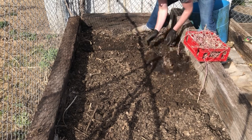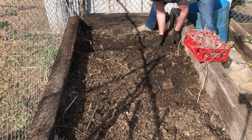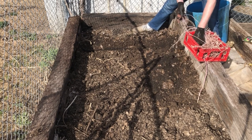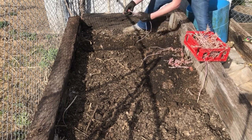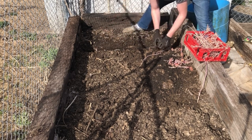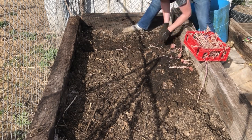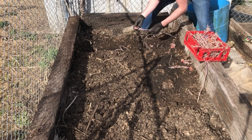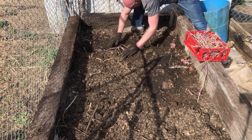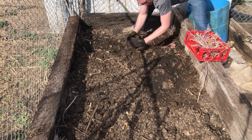Next row I'm gonna come over about another foot, dig that trench about three to four inches deep, grab some seed potato and set them down there, just like that. Then come back by and cover it up.